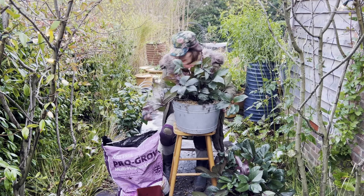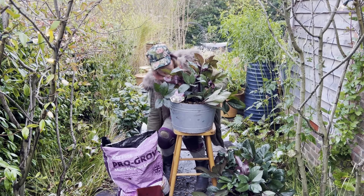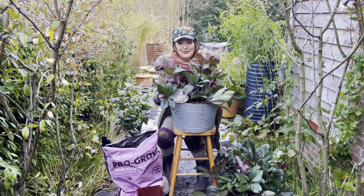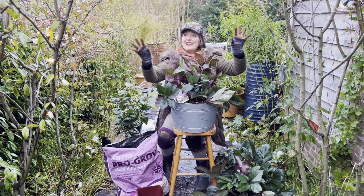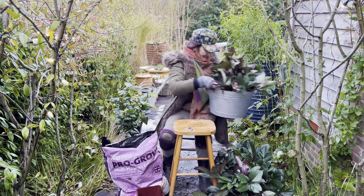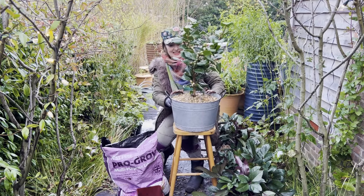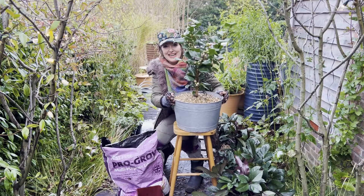I'm just finishing off with the last handful of gravel. Don't you think that would look brilliant as a Christmas gift? But I've got other ideas for this, so I'm going to add even more sparkle, just like I've started to do with the trees out here. Another little bit of winter interest for me is this fabulous camellia — this one's called Dr King — and I'm going to have this just on the step by my front door.